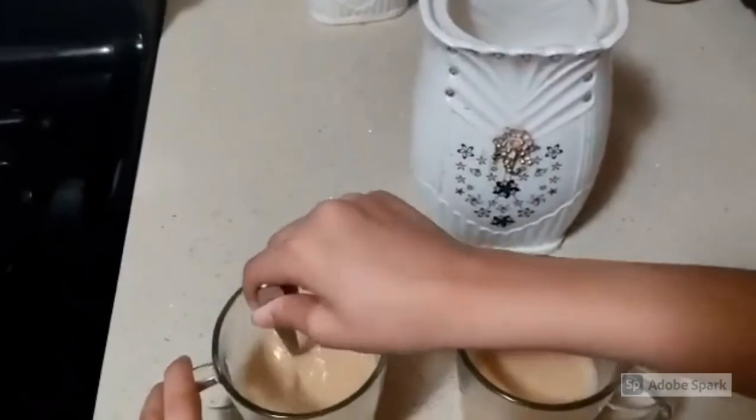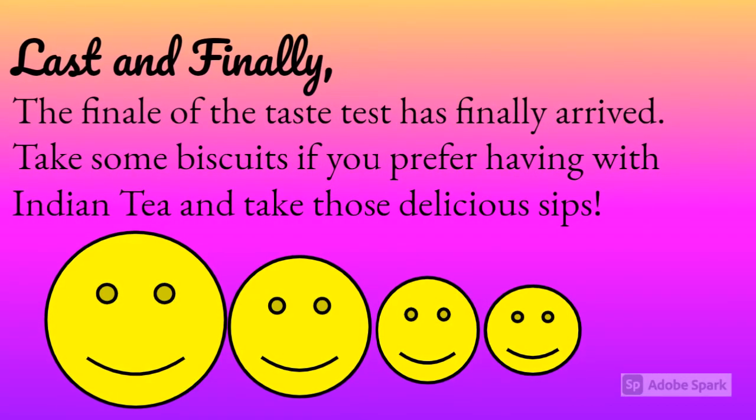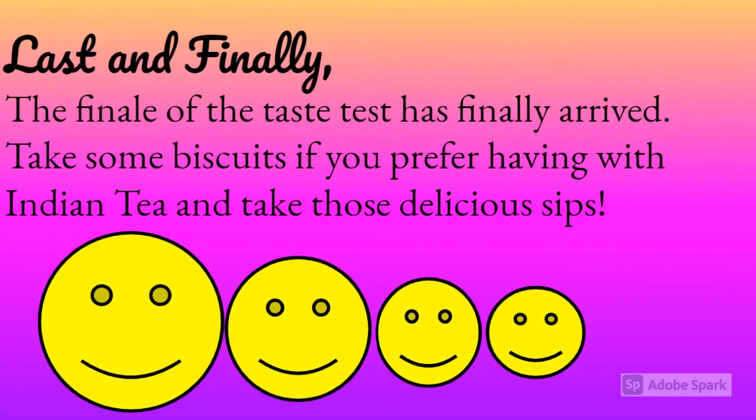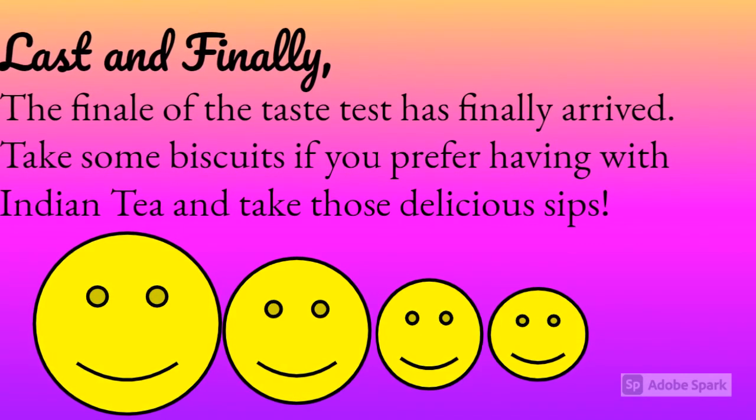Our tea is ready! Last and finally, the finale of the taste test has arrived. Take some biscuits if you prefer having them with Indian tea. Reaction video time — huge shout out to Indian tea!